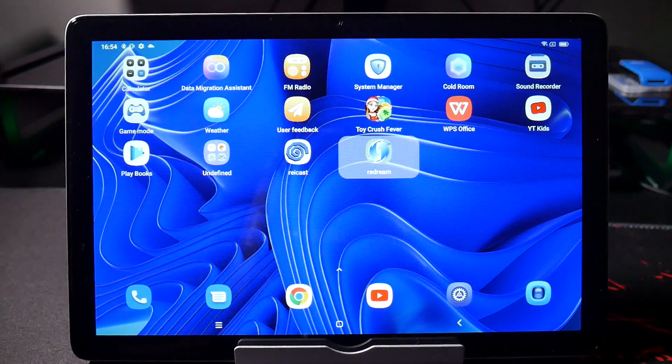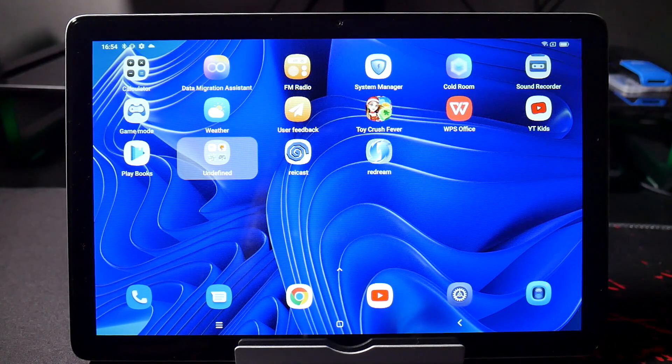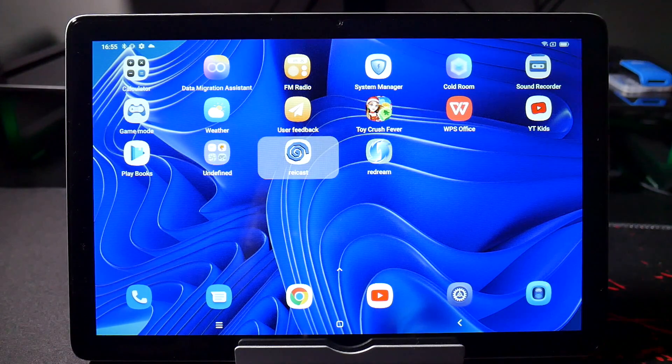So that is the state of emulation and Android gaming on this device. As you can see it could play a fairly reasonable amount of emulation, but GameCube is still out of reach. Sega Saturn seems to have some sound issues, and I think that's because this tablet prefers not to use OpenGL as the back end for emulation — it uses Vulkan instead. I did play around with some of the emulators to see if it would make any difference, but I was basically running all the emulators on the most optimised settings.